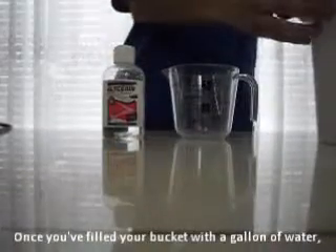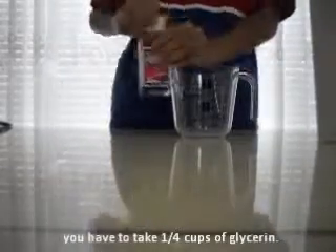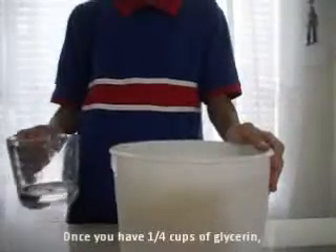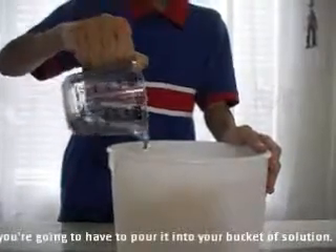Once you've filled your bucket with a gallon of water, you have to take 1/4 cup of glycerine. Once you have 1/4 cup of glycerine, you're going to pour it into your bucket of solution.